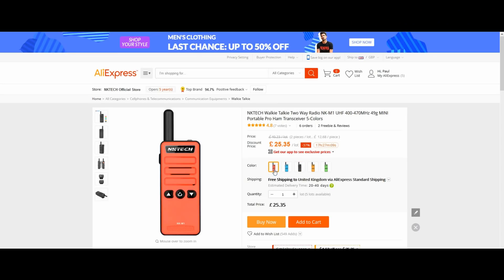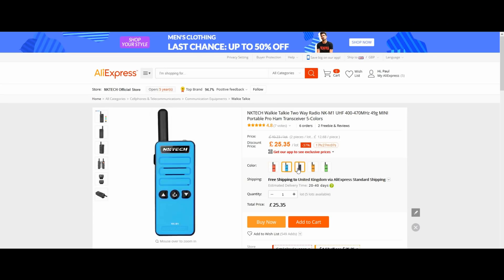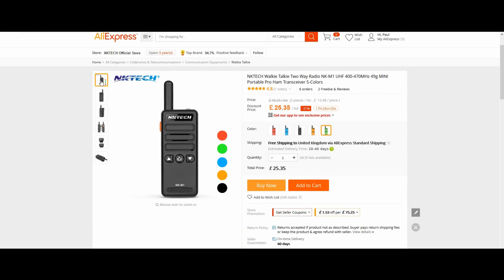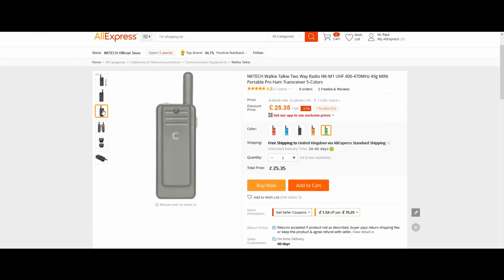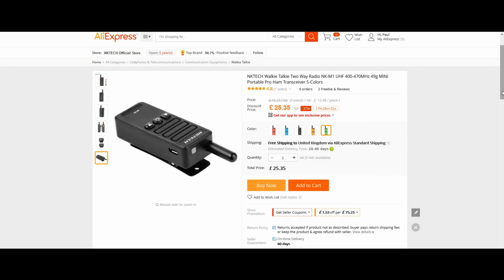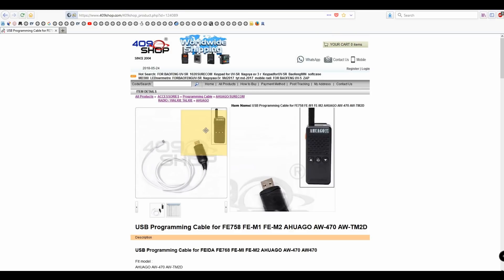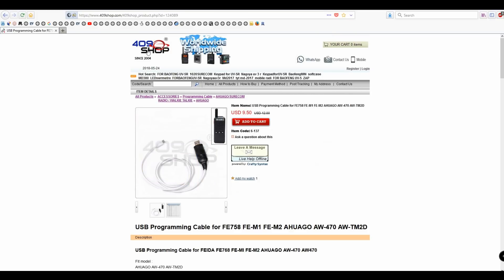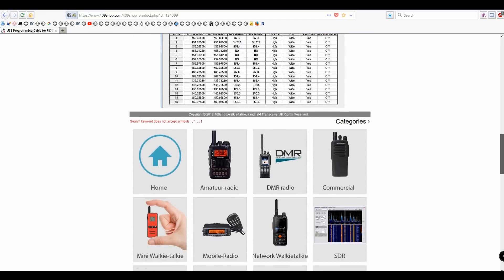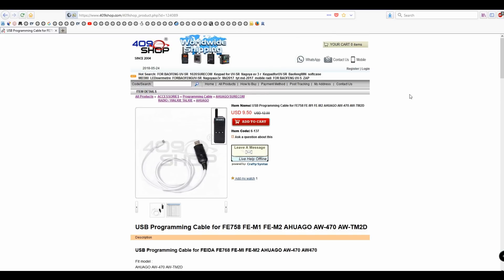Here are the different colours this radio is available in. At the moment this is listed under other names - the Huego M2 is one of the names for this set. This is currently the NCATEC badged version which I got from AliExpress for, I have to say, the expensive price of £25. This really is £15 more than it should be. The programming cable is available from 409 Shop if you want to get this and program it up. It's a maximum of 16 channels and the software is available - I'll put up the frequencies later.